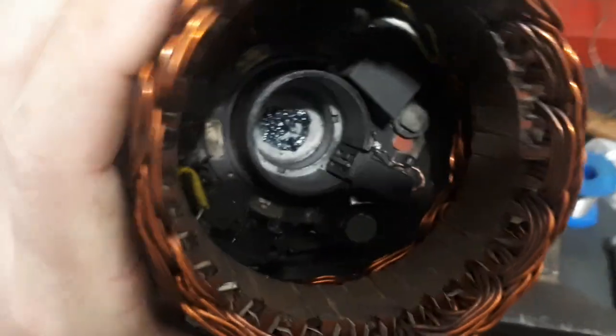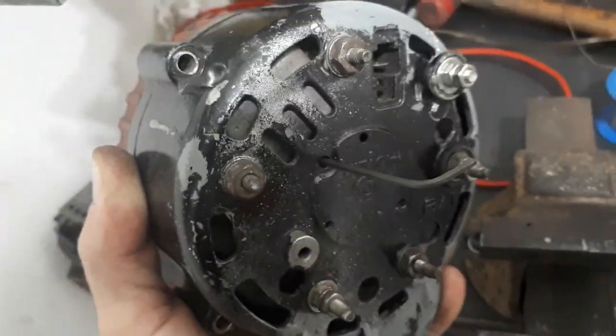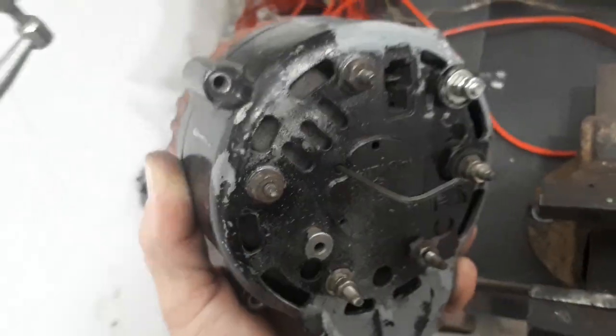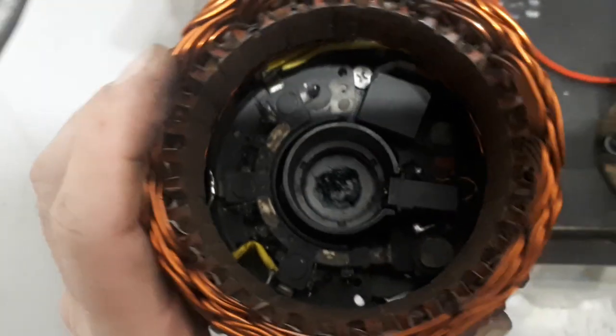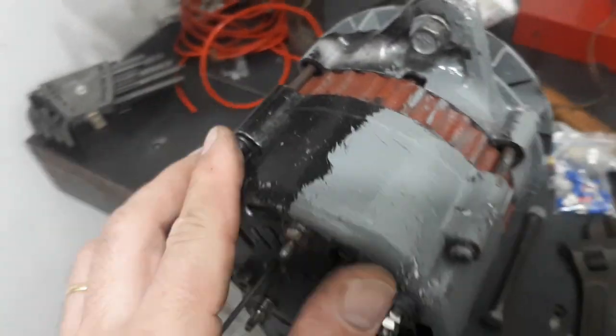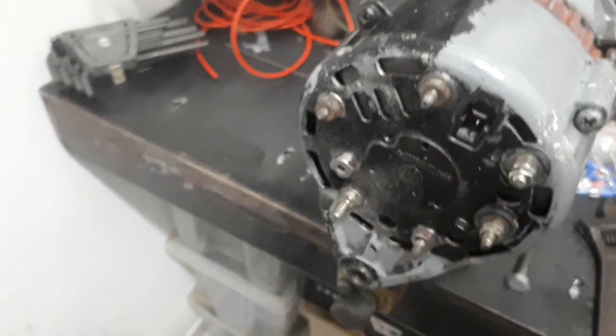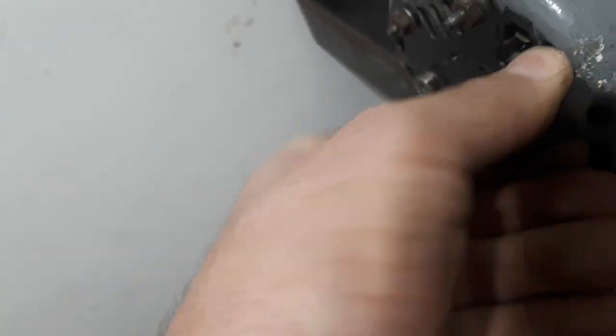To hold the brushes there's a trick: there's a small hole in the bottom — just compress the brushes and use a 2mm Allen key or 2mm diameter piece of wire to hold them in place. Now you can assemble it, and once it's completed you just pull out the wire. The four screws are tightened, then get the key away and now the brushes are touching.